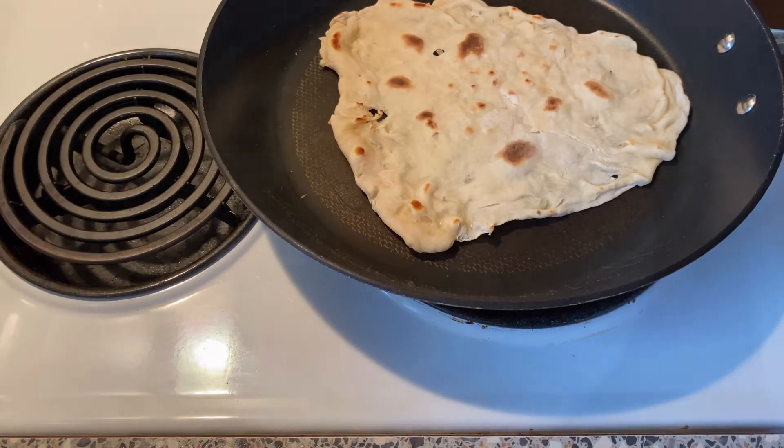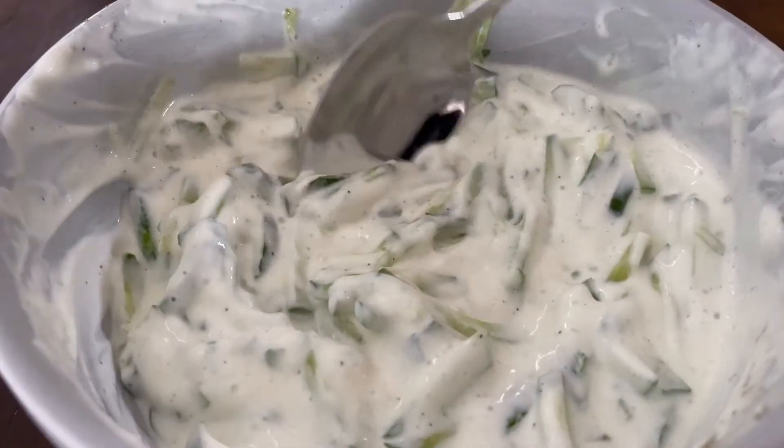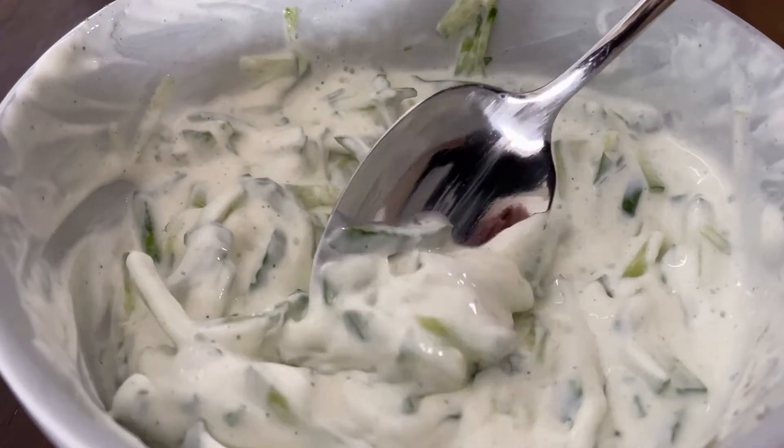To add structural integrity and flavour, we will serve the wraps with an assortment of vegetables. And finally, the glue will be a refreshing tzatziki sauce. Now, on to the recipe.